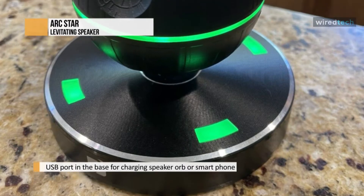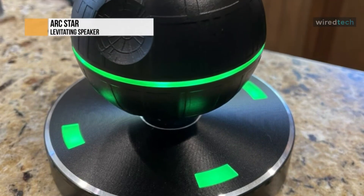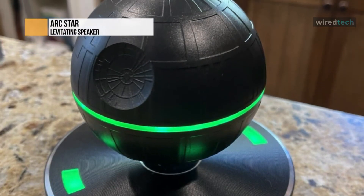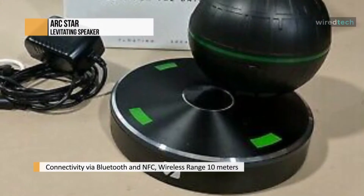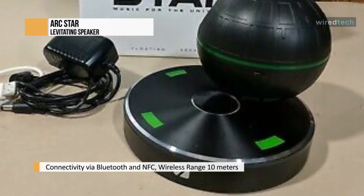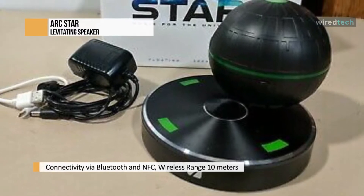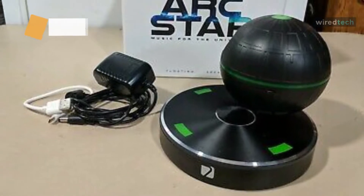When it comes to sound, only the Infinity Orb UFO levitating floating speaker compares. Both have a powerful speaker that produces loud, clear, bass-filled audio. The two also are in the same price range. Overall, the ARKSTAR floating speaker is a polished floating Bluetooth speaker that delivers all the power and bass you want. The Death Star look is sure to appeal to most Star Wars fans.